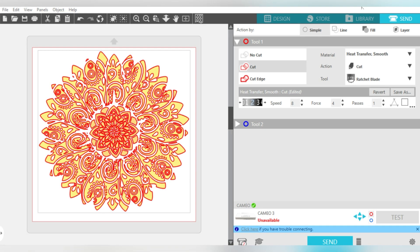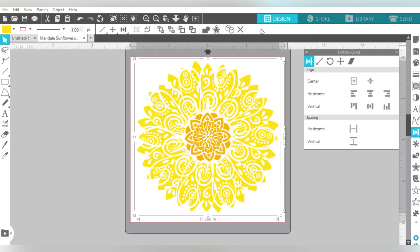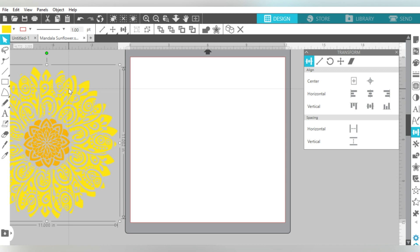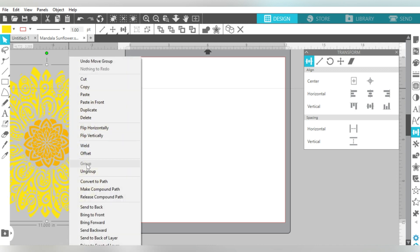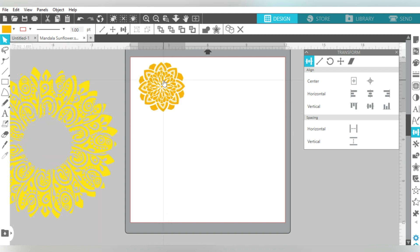Now you may be saying: if I remember your shirt correctly, you cut your design from two different colors. Yes, that's absolutely correct, and we're going to show you how to take care of that. Let's click back over to the Design Area. We're going to move this off to the side, then right-click and ungroup our image — and that breaks it into two different areas.